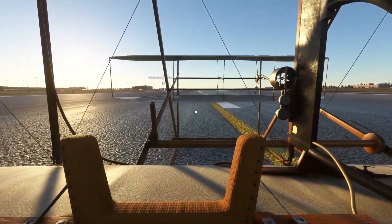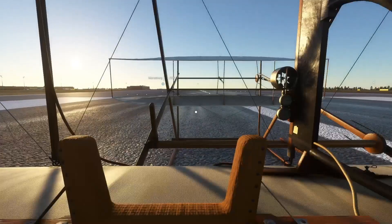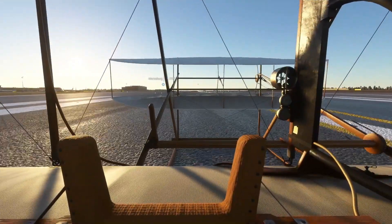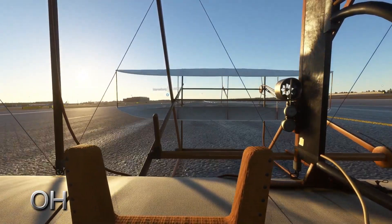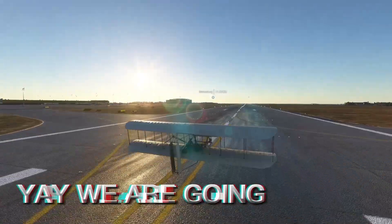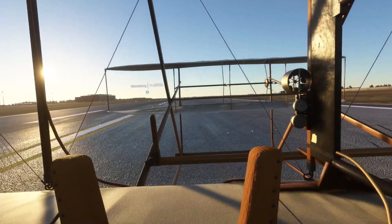Okay, now I just need to use this thing to take off. Okay, we're going to take off here. Whoa! Oh my god! This thing is so hard to fly actually — wait, wait, wait. Okay, we're actually flying it!